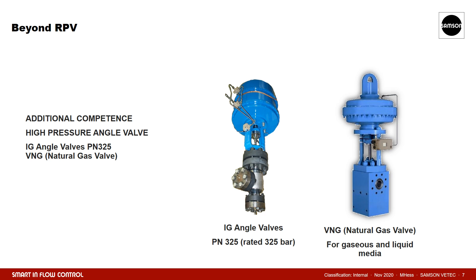Last but not least, I would like to show you our high pressure angle valves. Here we have a long experience in the so-called IG standard. It was created in the 1920s in order to handle then-emergent processes with high temperatures above 500 degrees Celsius and pressures of several hundred bar. Although the standard is quite old, it is not outdated. On the one hand, there are still many plants still in operation after decades. On the other hand, for specific processes, it is still the best recognized standard on the market.